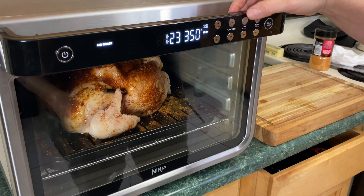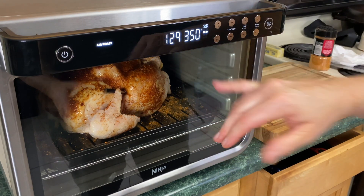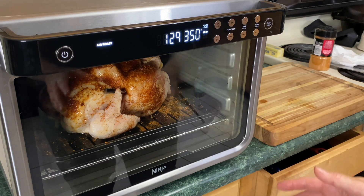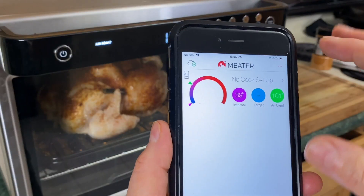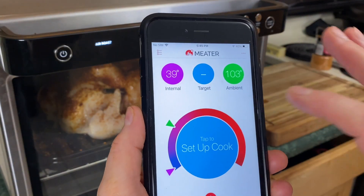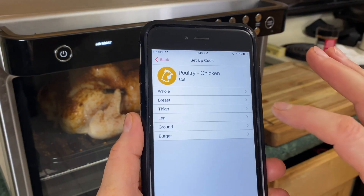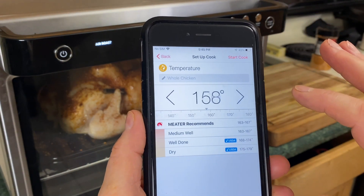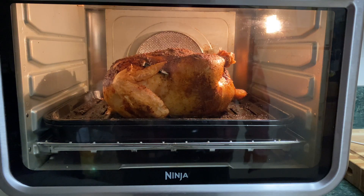I'm going to bump the time back up to an hour and 30 minutes. I don't think it's going to take that long, but I'm curious to see. Let me grab my phone so we can set up the meat probe app. We're going to tap 'Set Up Cook,' select poultry, chicken, whole chicken, and set it to 165°F, then hit Start Cook. My microphone is underneath my jacket because I'm chilly — we have about six minutes left on the preheat.